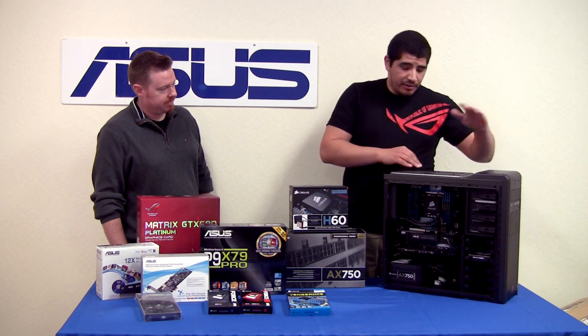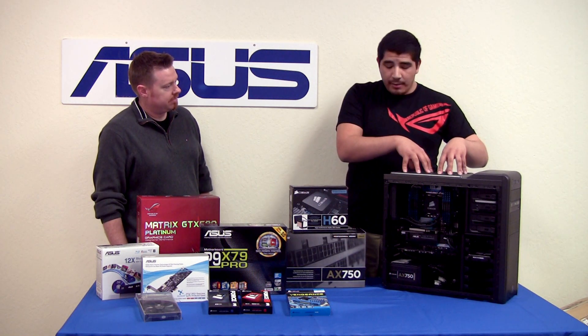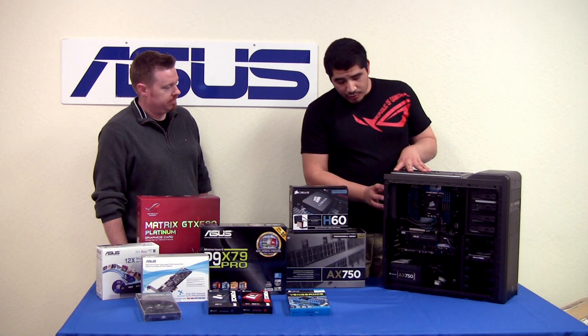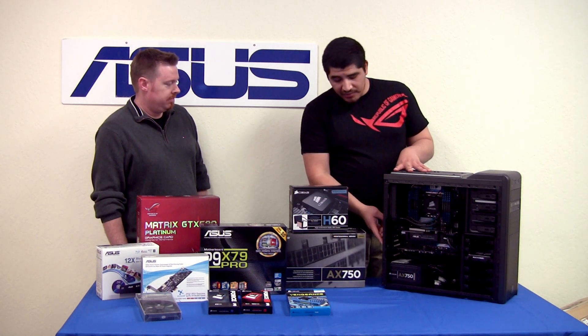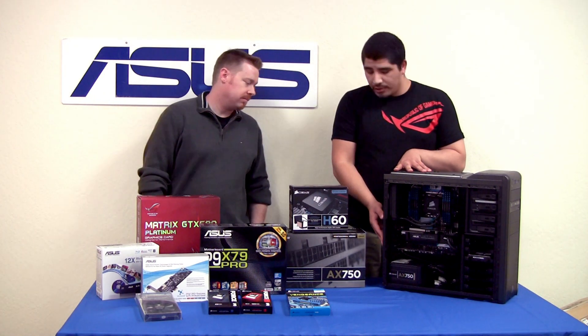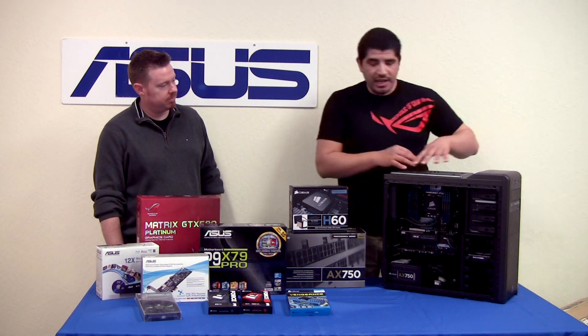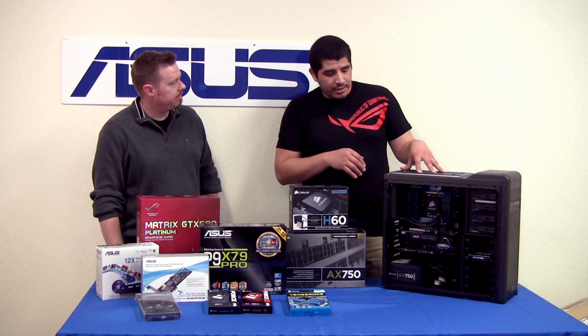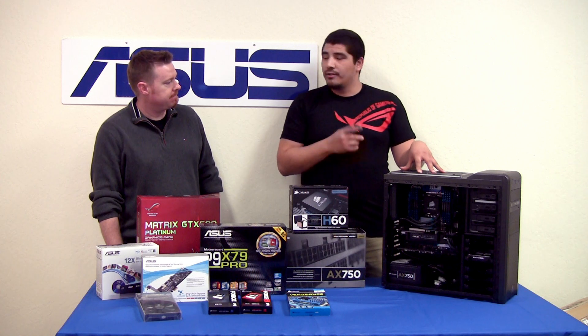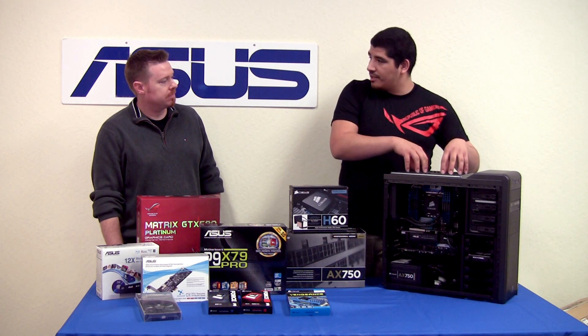We've got 120mm and 140mm fan support at the top for two fans, another 120mm support on the back, open cut inlet and outlet for water cooling if you're a water cooling user, and 220mm front intake fans. This chassis really takes care of cooling flexibility. And as you might have seen in our overclocking overview video, we discussed the importance of having flexibility in positioning these fans.